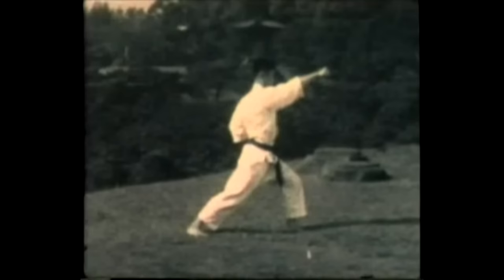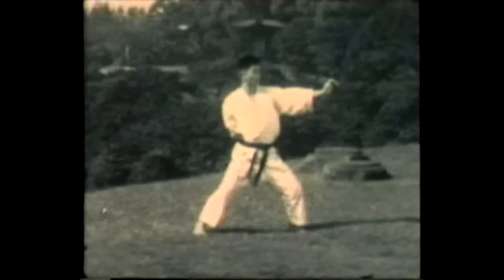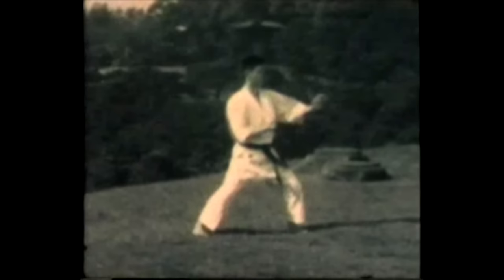Now everything coordinated — the use of hip rotation, the use of Kime or focus with muscular contraction. All together, all coordinated to make a perfect execution of karate technique.